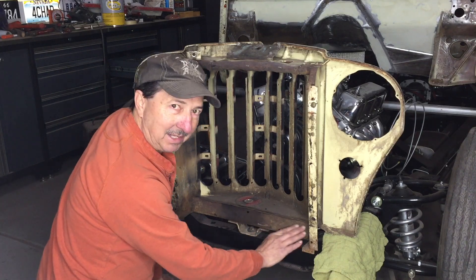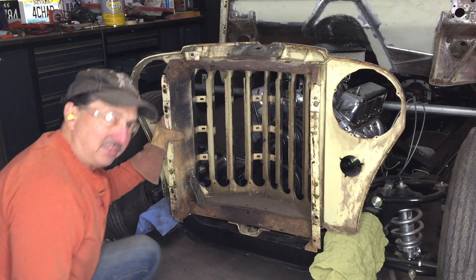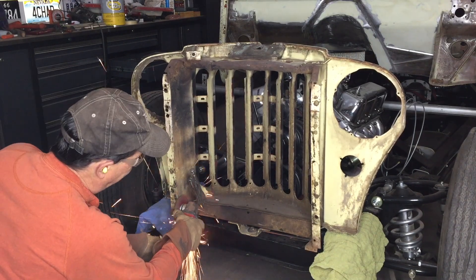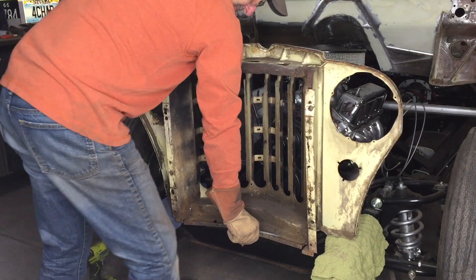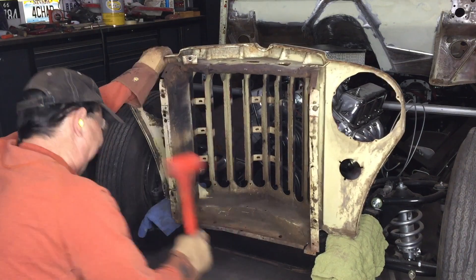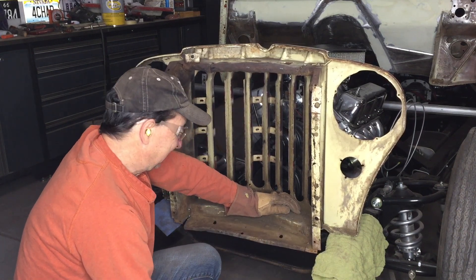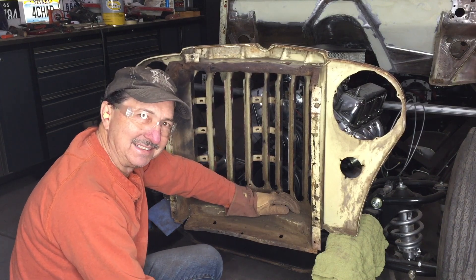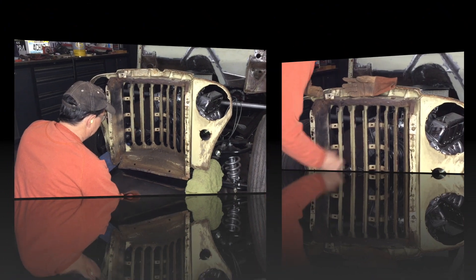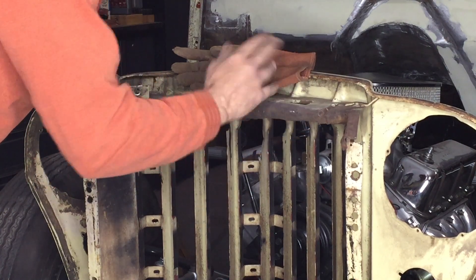They obviously took a big hammer to this - it's got hammer marks all over it. And this is the only decent weld they put on this thing; all the rest of the welds pop right off. On second thought, I'm cutting it off. Yeah, it's just thick enough and beat up enough - it's just not worth saving. I think I'll start by cutting this off, straightening this out, and then we'll go from there.